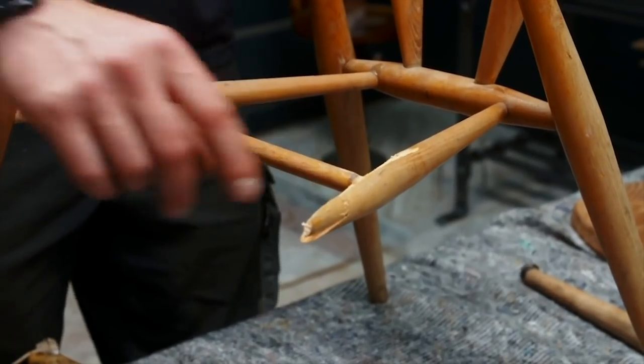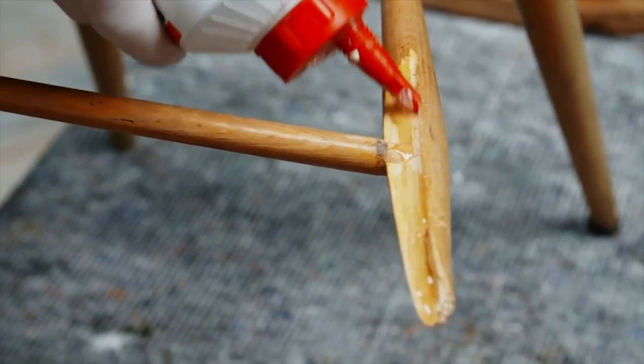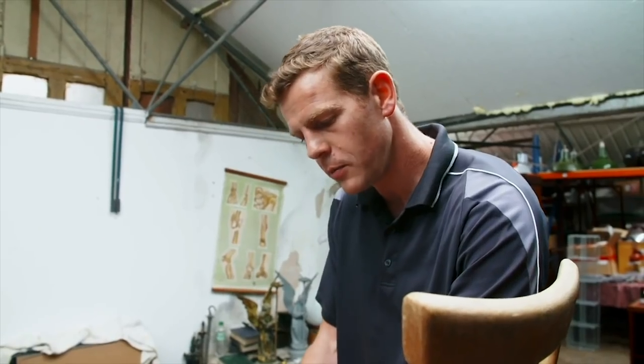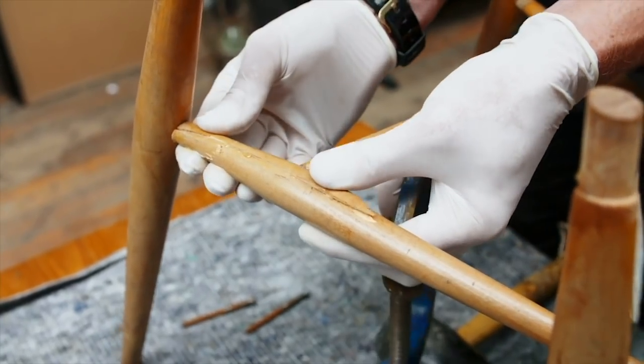This broken stretcher is a very clean break, which means it will glue up really well as long as we set it properly. So we're going to use a quick-drying polyurethane glue, which is very strong, and it's always important to use a decent adhesive. I'm always keen to put plenty of glue on — it's better to wipe off excess than not have enough on the joint.